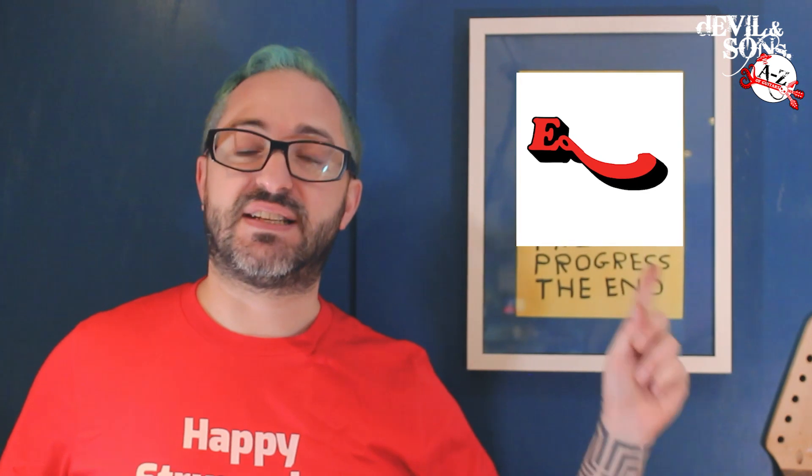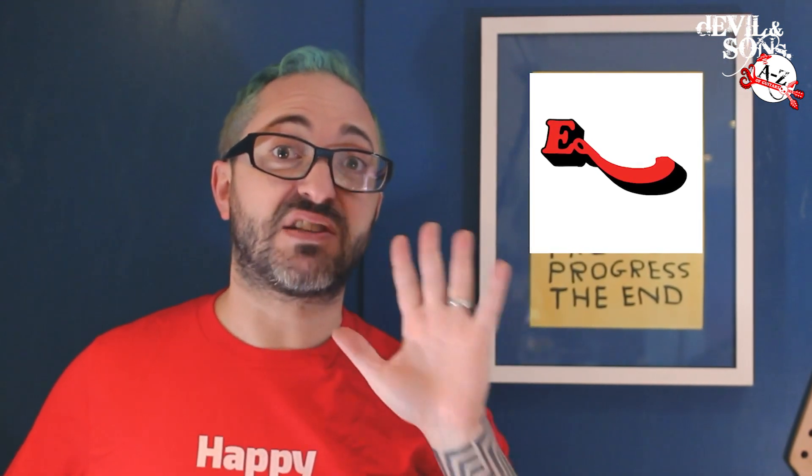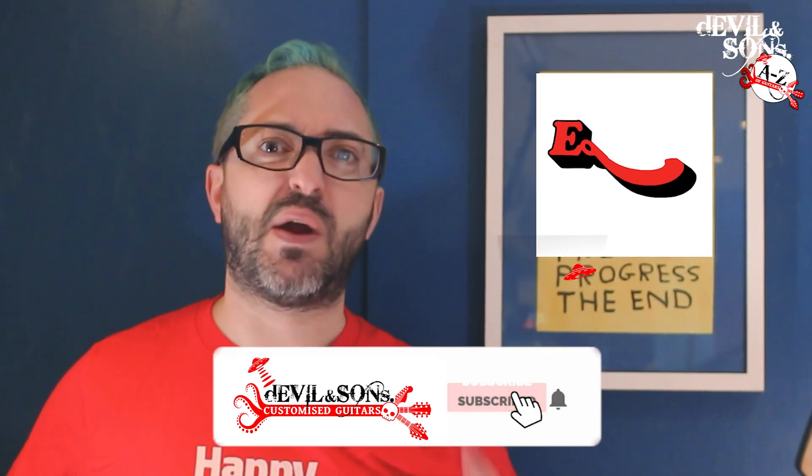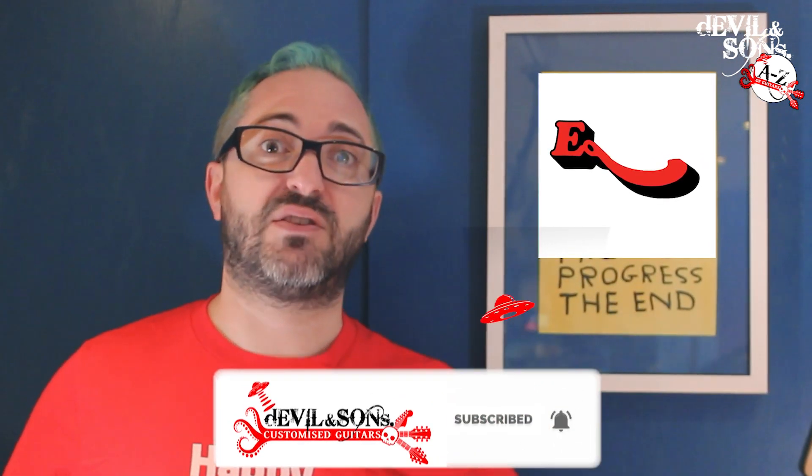Here I've got the E for electricity and it's from the start of a well-known brand of something guitar related. At the end of the month, the last video of February 2021 from Devil and Sons Guitars will be like a pub quiz where I'll break down all the logos you've seen and tell you where they're from. So keep track and see how many you get right. For now though, let's talk about electricity and guitars.